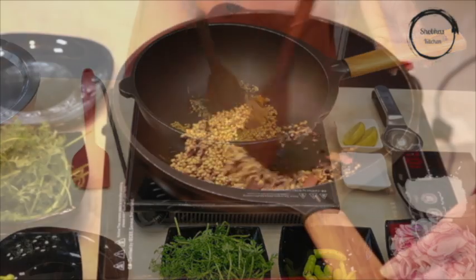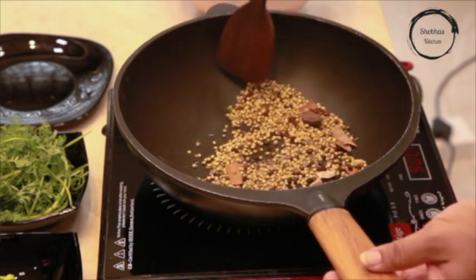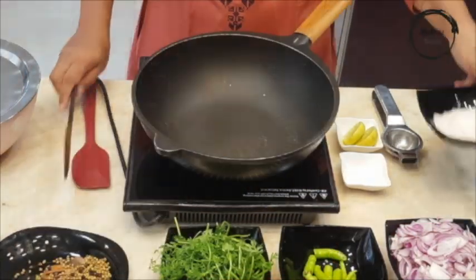On a low flame, dry roast the masalas until you can smell the fragrance. Now put it aside in a plate to cool it down.